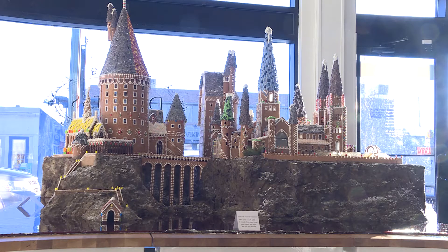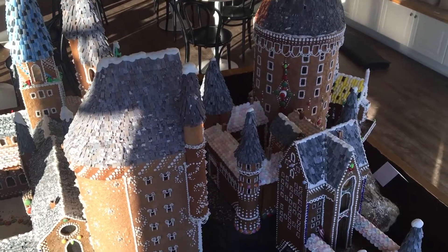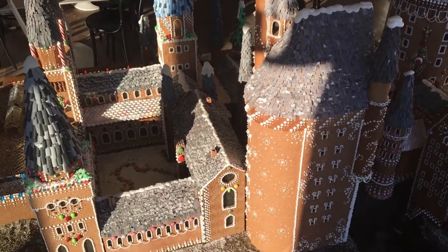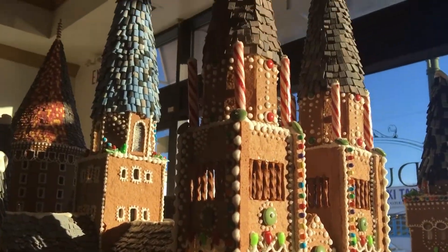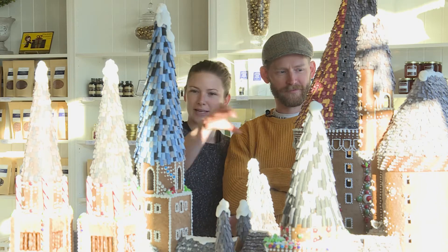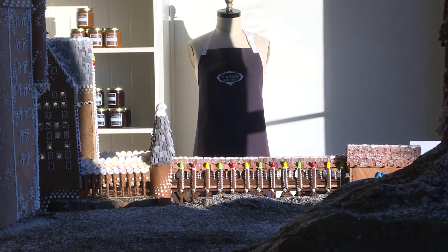We started the design process back in August and it took a long time to figure it out. There are weirdly a whole bunch of different versions of Hogwarts Castle from the different movies. This is based on the model they built for the third movie. It took many, many hours of baking gingerbread, cutting it out, and all the different faces. There are new things to look at each step as you go around the table — you can see new faces and new facets of it and different decorating details.